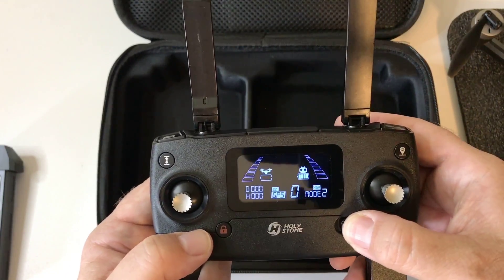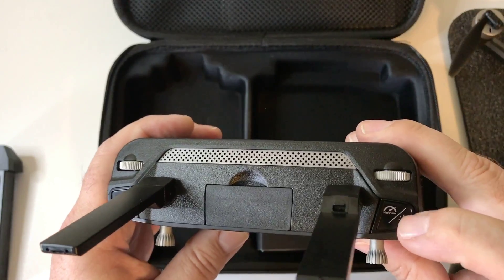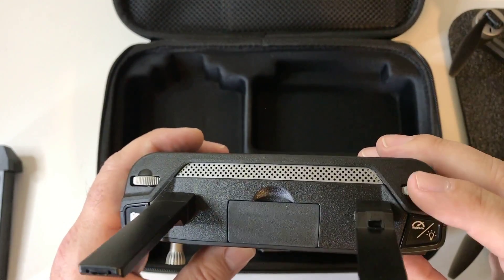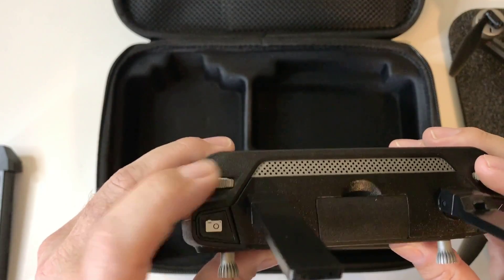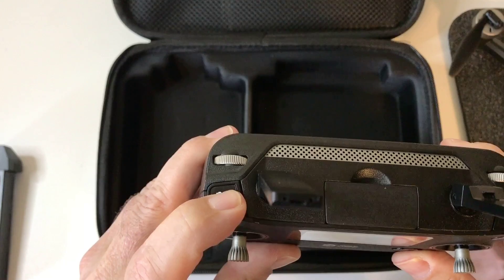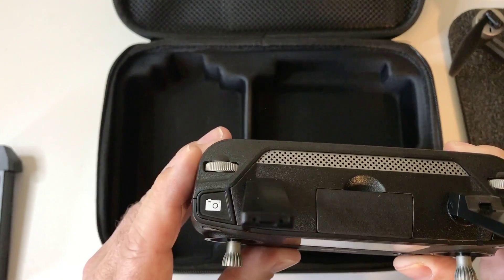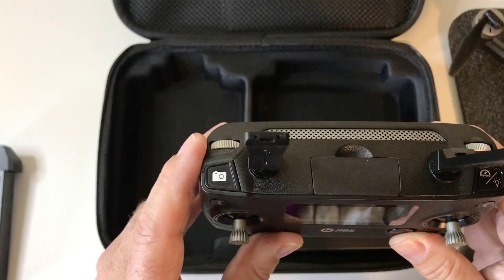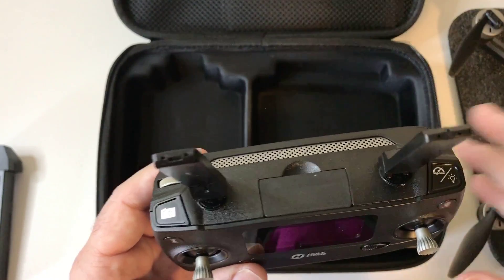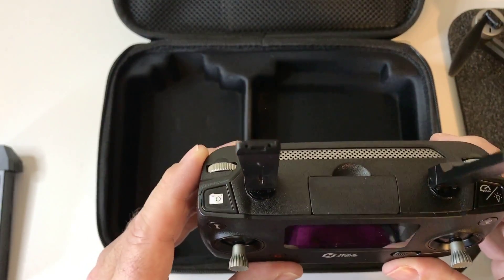On and off switch. Return to home button. Up here you have the lights — I'll show you that in a minute. Then for your speed rate, you've got two rates of speed. This does not work, but this does to tilt the camera up and down. Here is your camera button to start the film if you long press it, and then long press it to shut the film back off. Make sure you do that or the video will be corrupt if you shut the drone off or it loses power. One short press will take a picture.